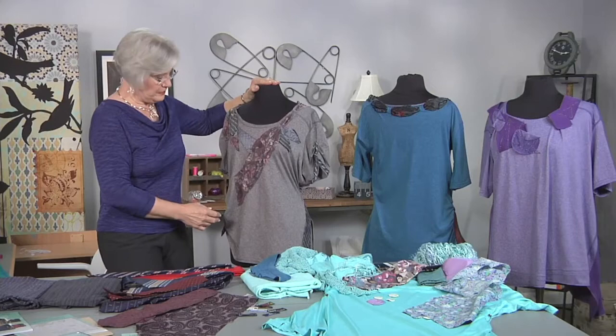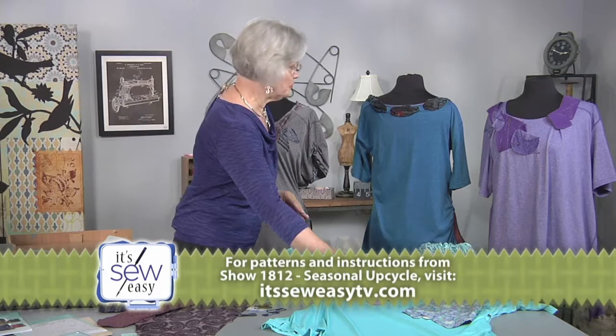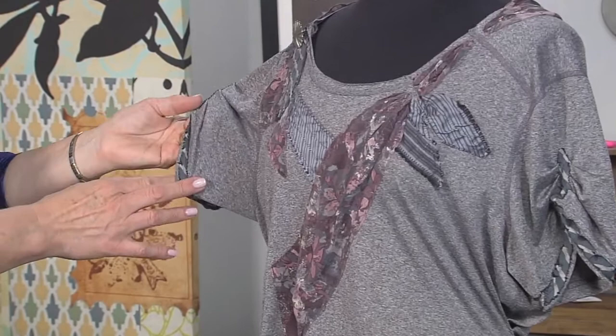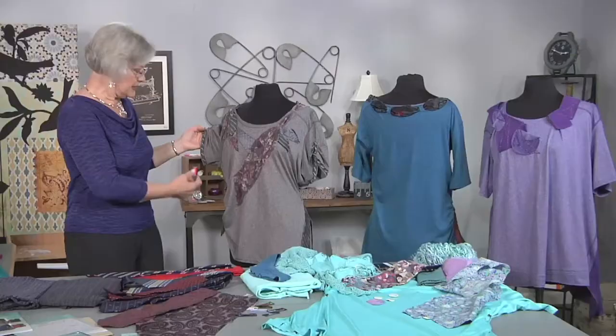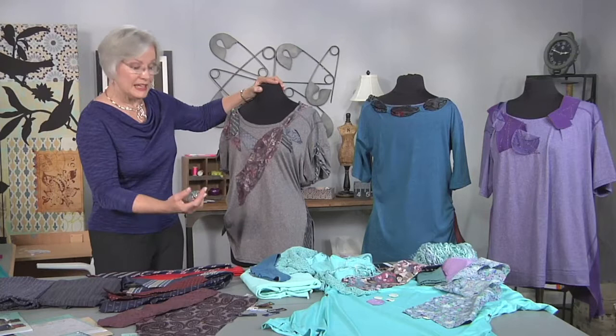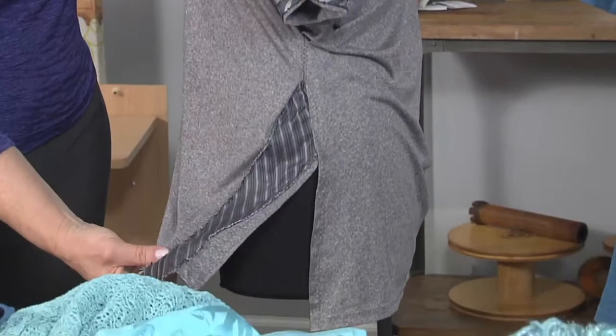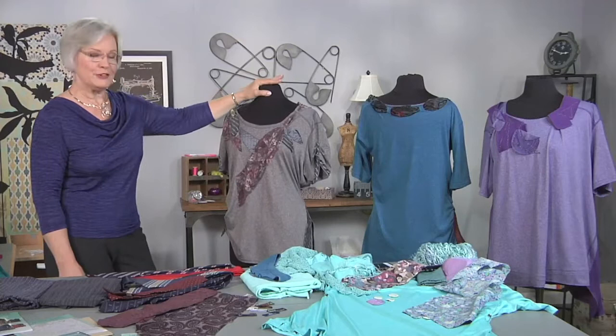I put it on my dress form and located my bust points with safety pins, which I'll show you in a minute. Then I just had fun pinning and draping, standing back, and taking a picture with my phone. On the sleeve I cut a little bias strip of the tie — ties are cut on the bias, which is a great quality. To make it fit I took some tucks on one side, repeated the tucking at the sleeves, and on the other side let another end of that small tie hang open. That's one of my favorite ties-and-tees tops.